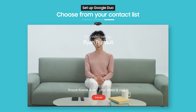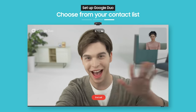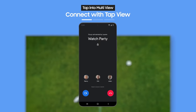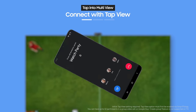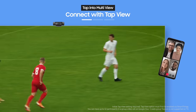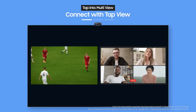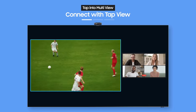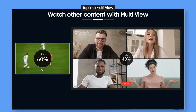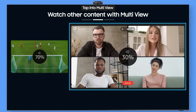Here comes a group call — let's switch over to the big screen. Just connect like this with Tap View. It's easy. You can even watch other content during your video call with Multi-View and adjust the audio levels for each video.